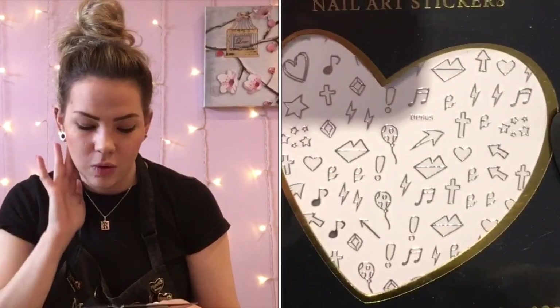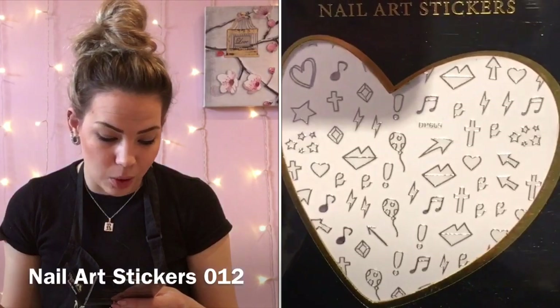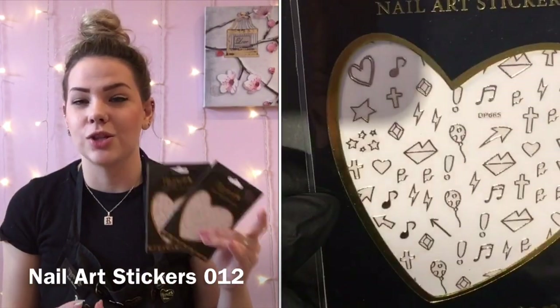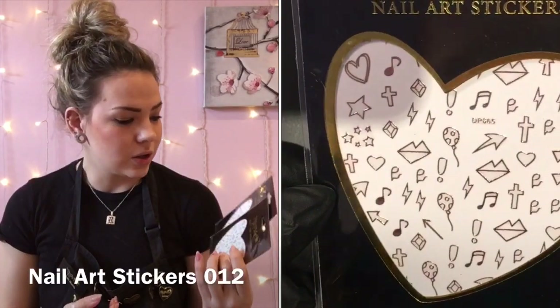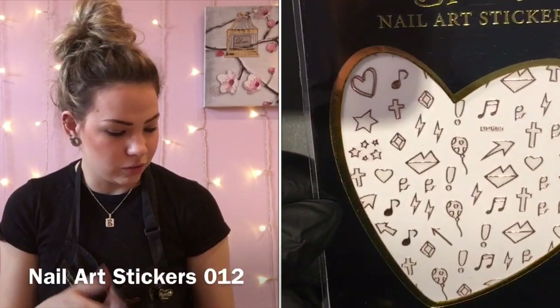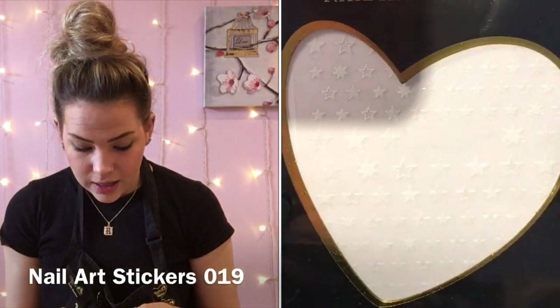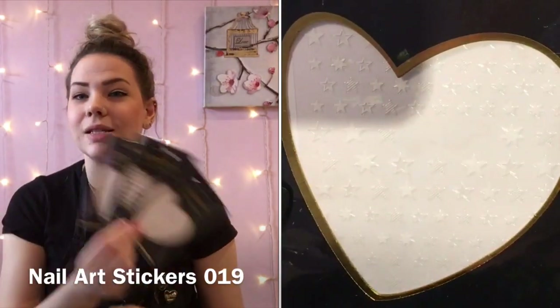This next one just screams festival nails to me — we've got music notes, lips, balloons, stars, and crosses. At festival time this is going to be super popular, so I got that in silver and rose gold as well. Then I got some stars in black, white, and silver.